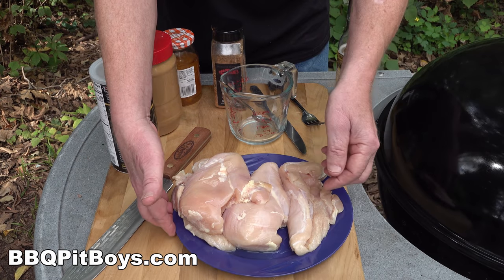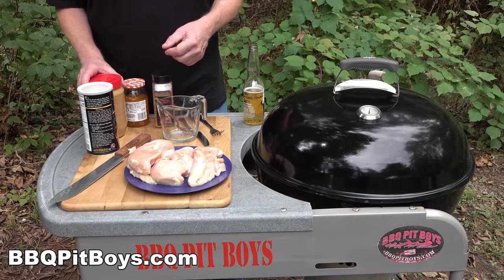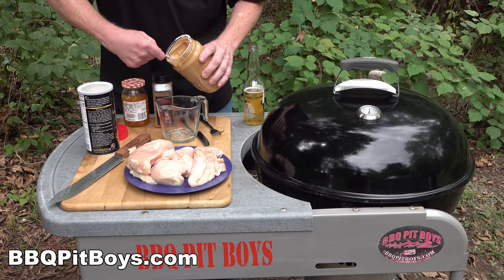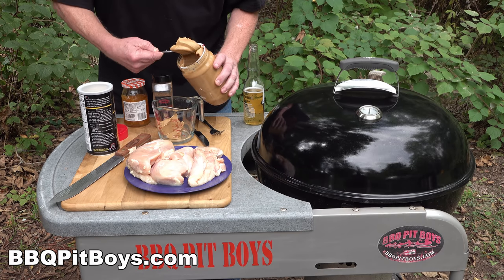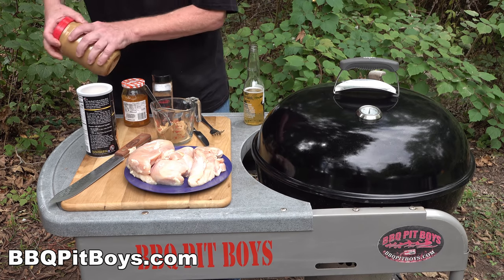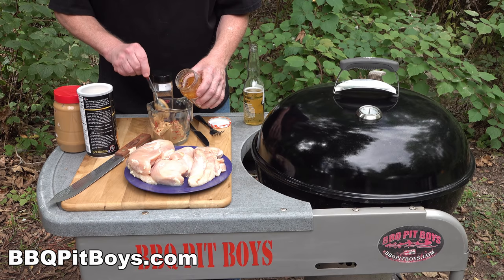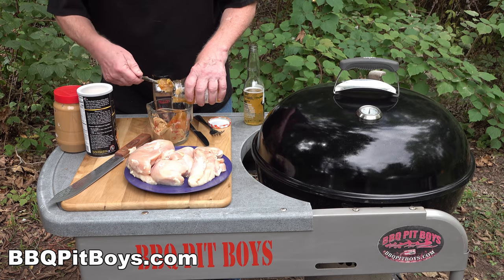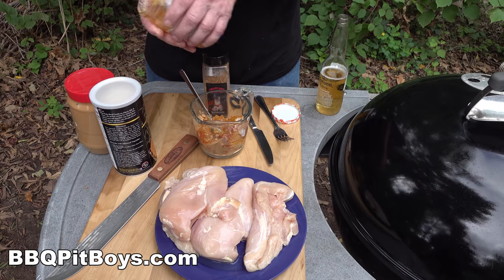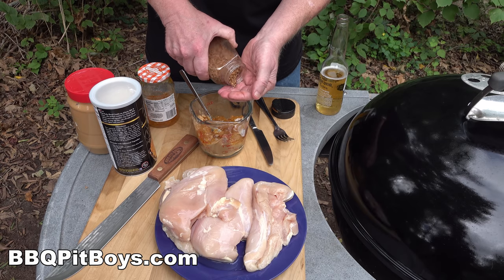Alright, back to the peanut butter jelly chicken - you gotta check this recipe out. We've got some boneless skinless chicken breasts here. For the sauce, we're talking peanut butter - some creamy peanut butter - about half a cup. You can use chunky too, that'd be awesome. Equal parts jelly, one to one. We've got some orange preserves here, and orange and chicken go together really well, so throw that into the mixing bowl.